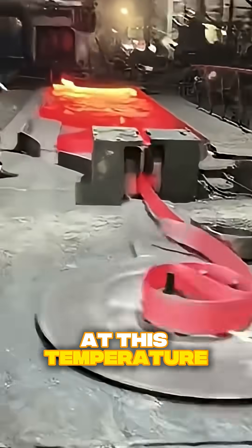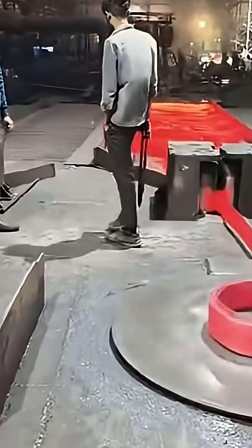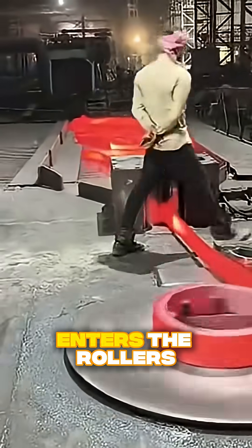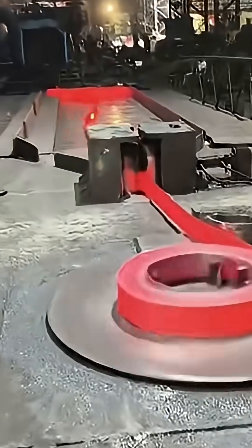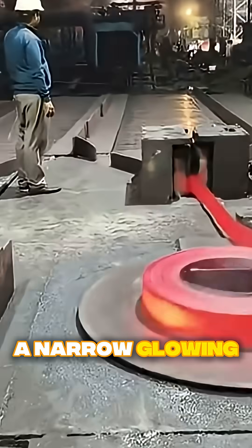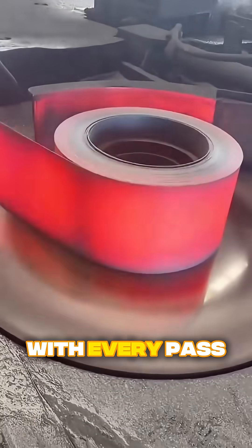At this temperature, steel bends like a stiff, fiery duct tape, so they have to straighten it and feed it in carefully. When the strip enters the rollers, it gets squeezed, making it flatter, smoother, and more uniform. This is how flat steel strip is made — a narrow, glowing ribbon that gets rolled thinner and longer with every pass.